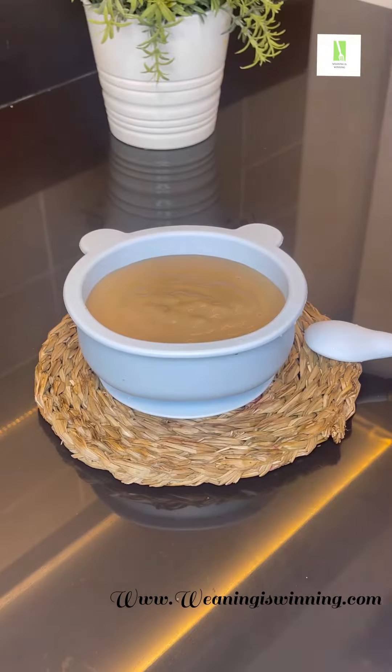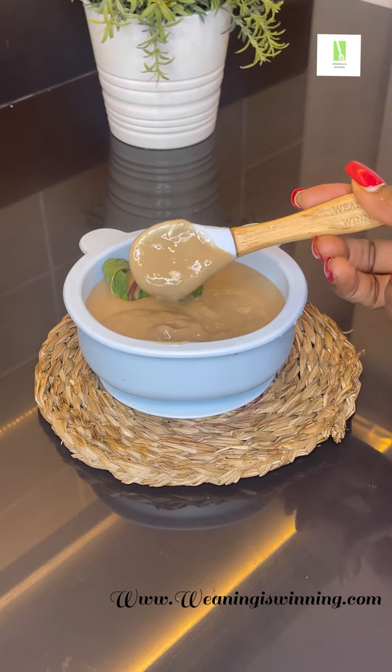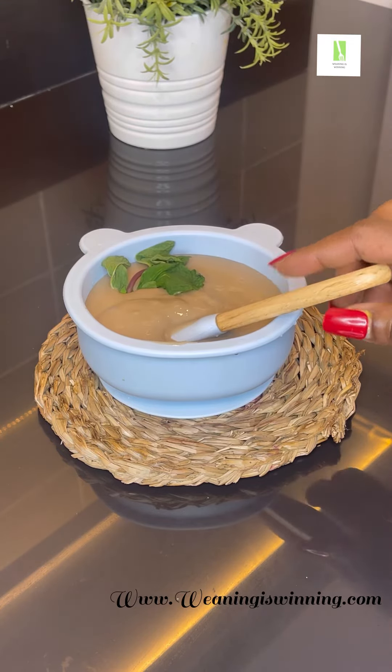I just had to put this full video together because one minute 30 seconds was not enough. And see this creamy pap — share it with your little ones, I hope you enjoyed it!